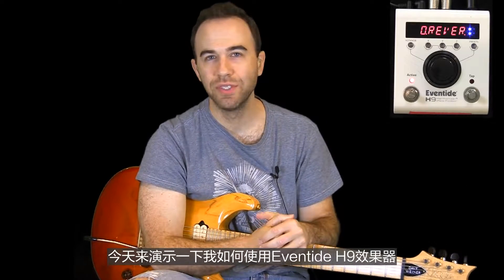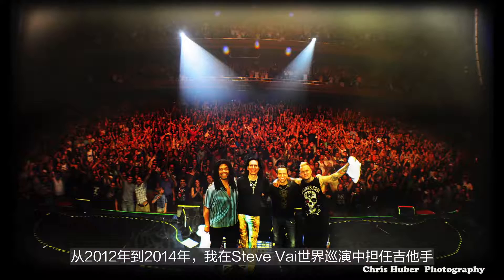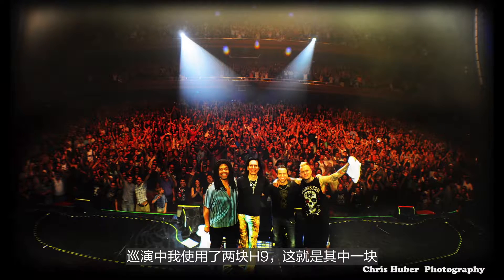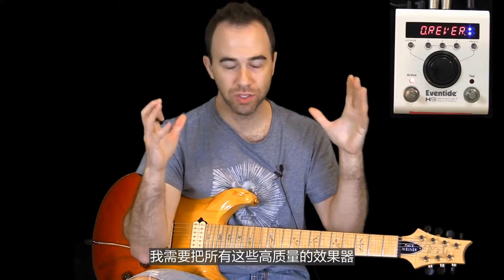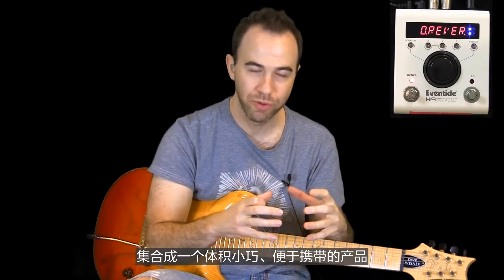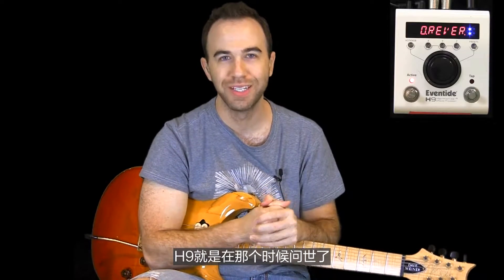Hey everyone, I'm Dave. I'm going to show you the Eventide H9 on my board here. This is one of two that I took out on the Sea Vi World Tour 2012 through 2014. At the very first part of that tour, I had a rack switching system and I needed to consolidate — get all of my effects at such great quality into a very small footprint. The stars and planets were just aligned because right then and there, the H9 came into existence and solved the problem.